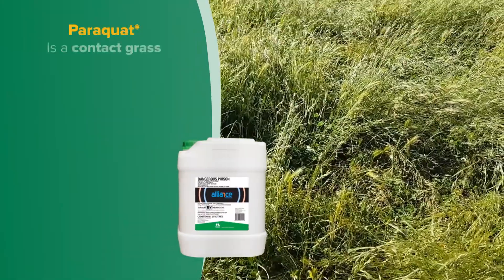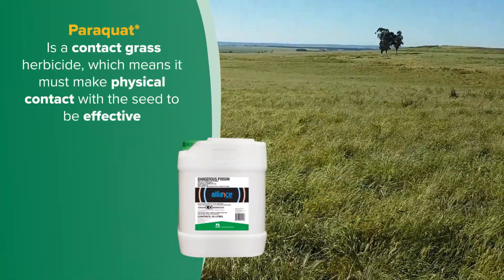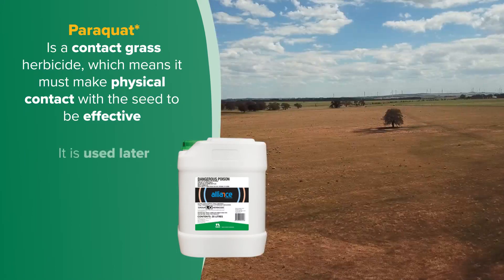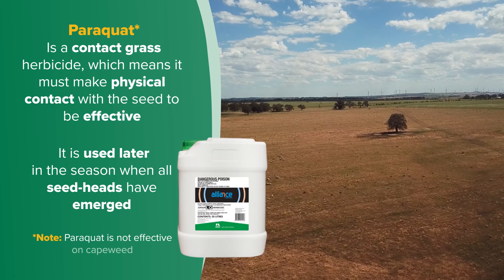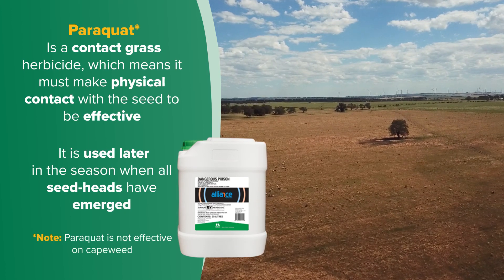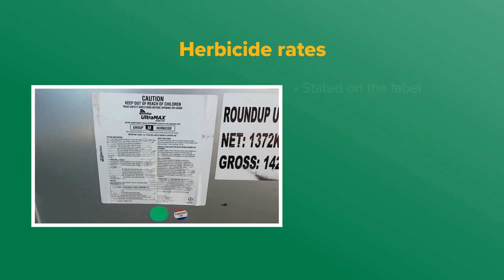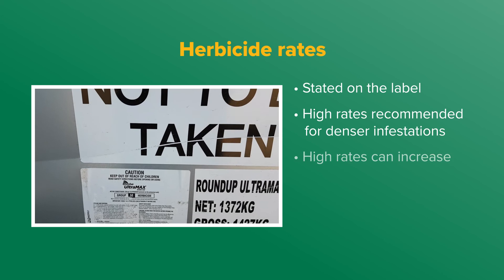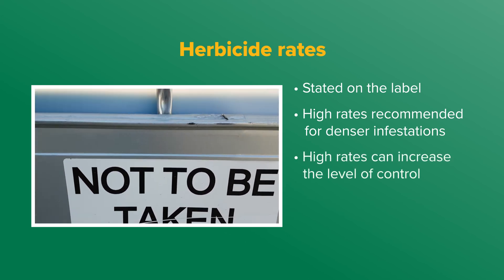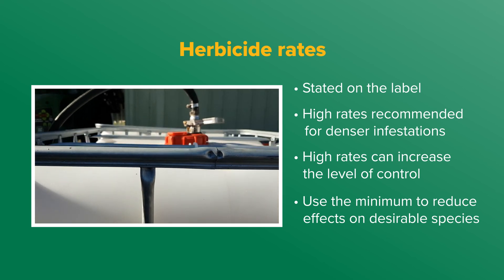In contrast, paraquat is a contact grass herbicide, which means it must make physical contact with the seed to be effective. Therefore it is used later in the season when all seed heads have emerged, and it is also not effective on capeweed. Herbicide rates are provided on the label. Higher rates are recommended for denser infestations, but while higher rates can increase the level of control, use the minimum where possible to reduce adverse effects on desirable species.